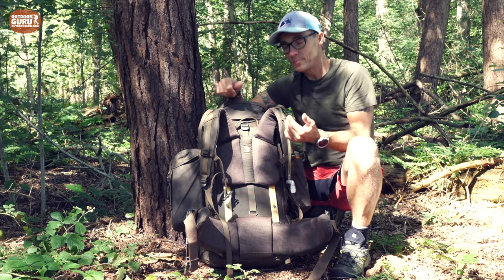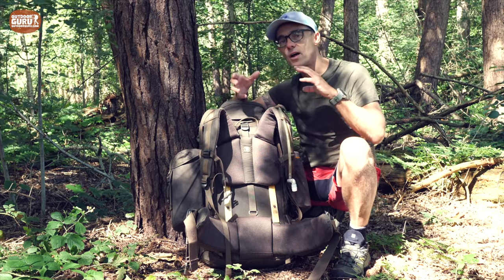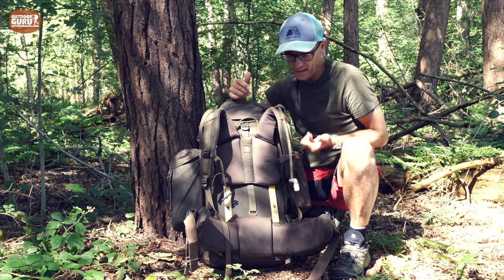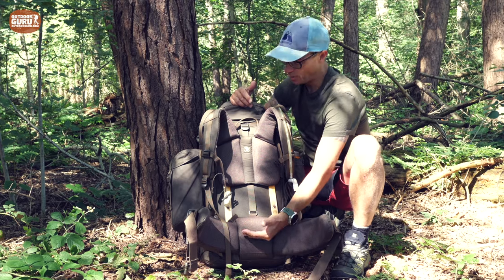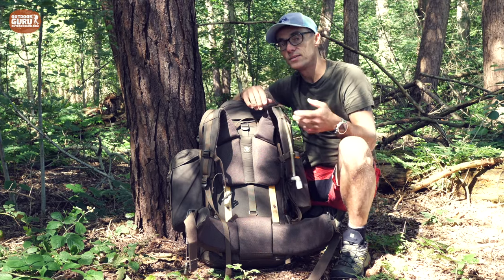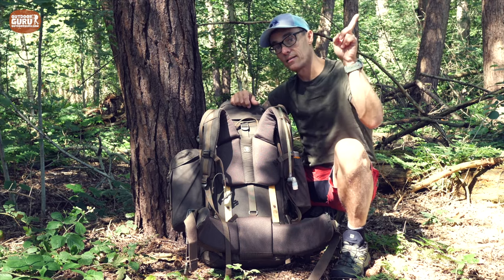To adjust the height, there's no measuring device on it, so it's a bit of trial and error based on how the backpack feels on your back. It's essentially the distance between the hip belt and the shoulder straps. If you want to know exactly how to do it, I explain it in the article on my website — I'll put the link up.